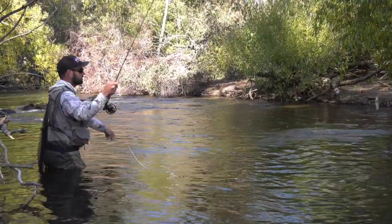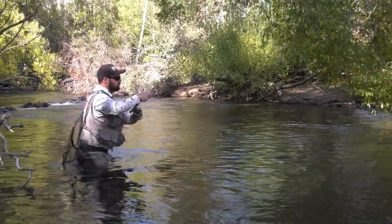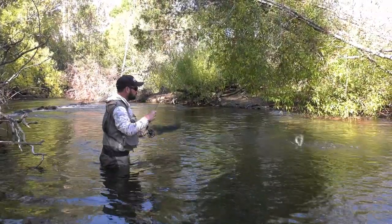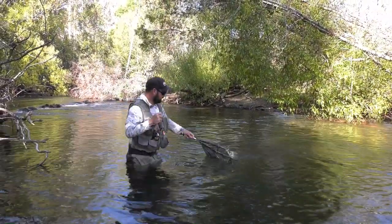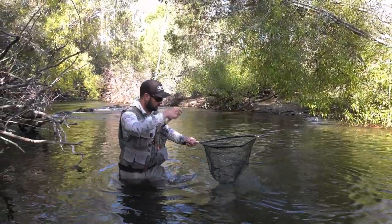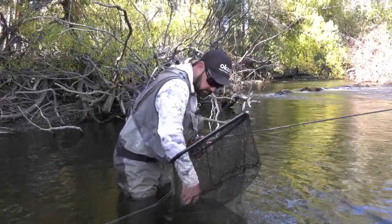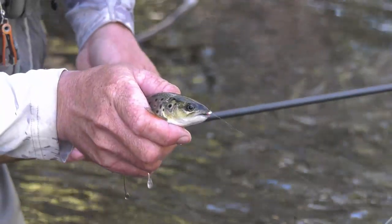That's one — beautiful. With Euro-nymphing you're doing a nice natural drift. You don't want to be pulling your flies; you want that fly to be coming down the river just like it would with a natural bug. This technique is all about contact — you always want to have good contact. And when you're fishing and you're hooking them right in the top of the lip like that one is, you know you've got good contact.